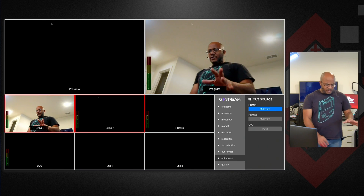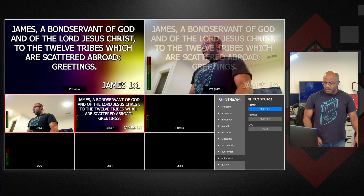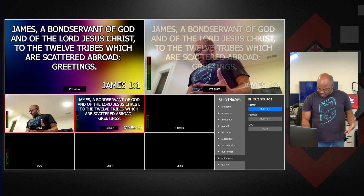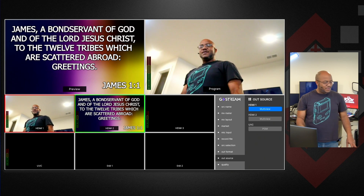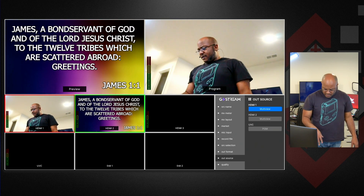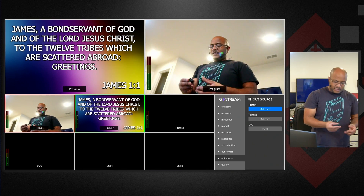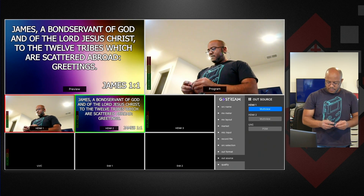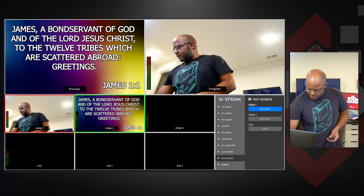All right, so let's go ahead and bring up a presentation so we can actually see what is going on. My slider was halfway through — that's why it was showing like that. So we got everything going and let's turn on the audio. I have my DJI mic here. Let's turn that on.